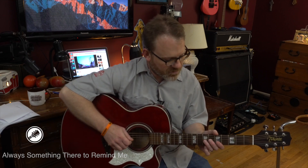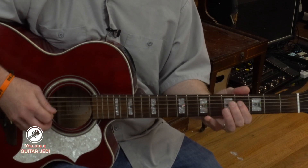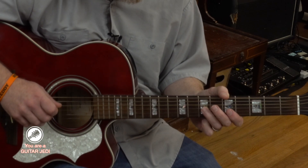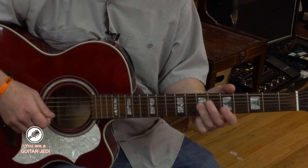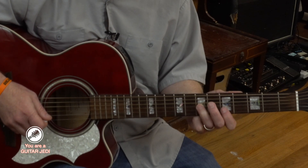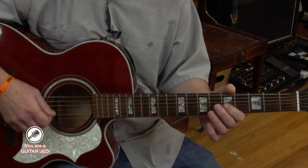So we start with this cool riff. That starts D, fourth string open, and then third string seventh fret with your third finger there. And then you go up to the second string fifth fret, and then roll over to third string fifth fret.